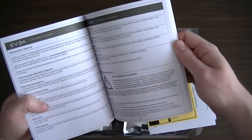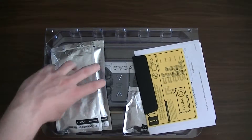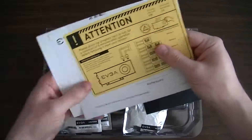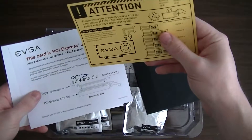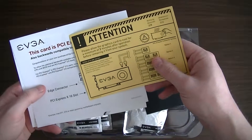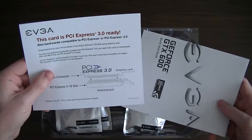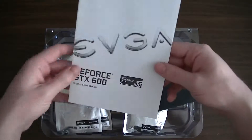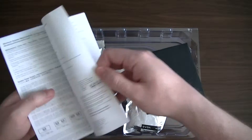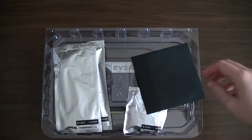All the information you need to actually install the graphics card is here. There's also an attention note: please allow the graphics card to cool for a minimum of two minutes after operation before removing it from your system. The card is PCIe 3.0 ready. There's also a quick start guide — essentially an A3 piece of paper, mostly in different languages.